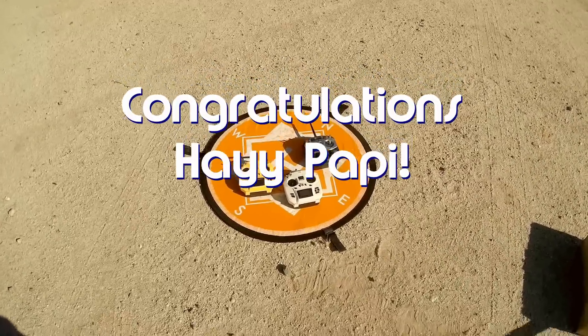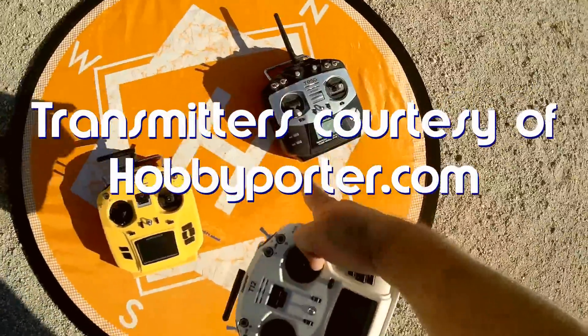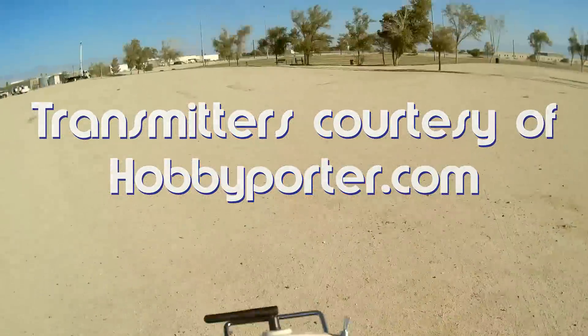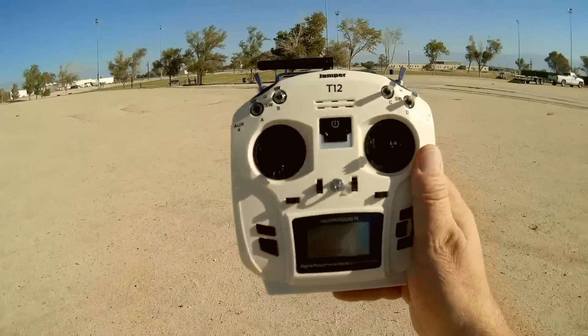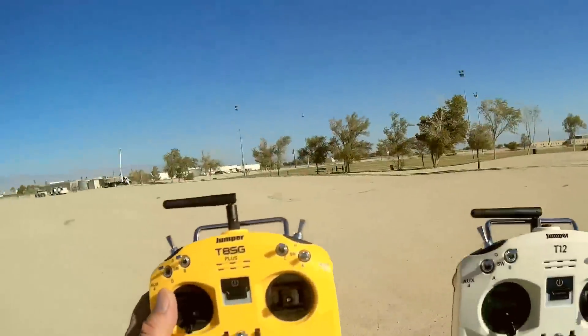So what do I have for you today? I have a neat new transmitter for you today. You see all my little jumpers here? T8SG original jumper, T8SG V2+. And what is this one? This is the T12 jumper. What is the T12 jumper? What's the difference between this and, say, the T8SG V2 or the original T8SG?